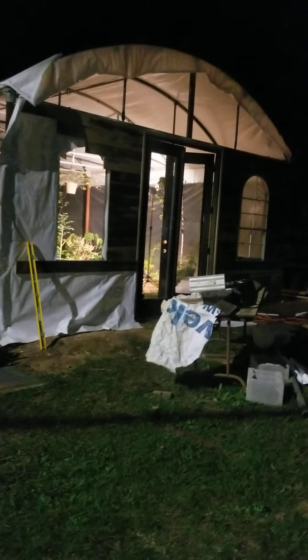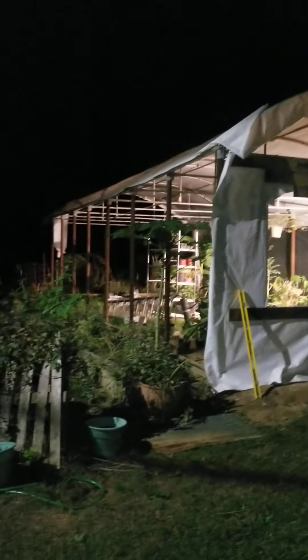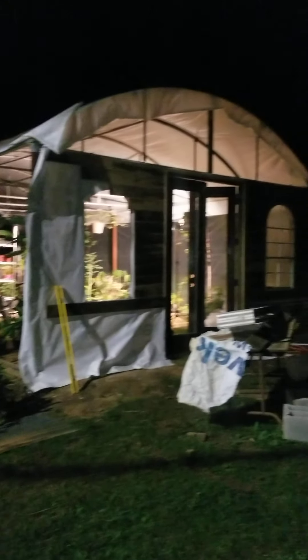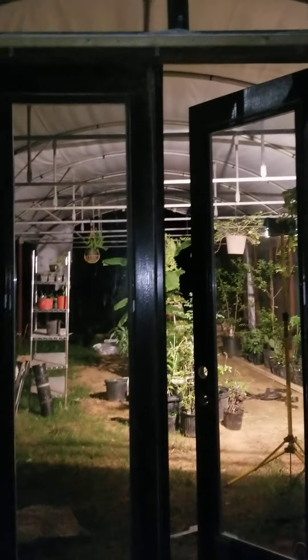Okay, so this is October 18th, Sunday, at night. I just want to kind of show some of my greenhouse. Still making very slow progress.